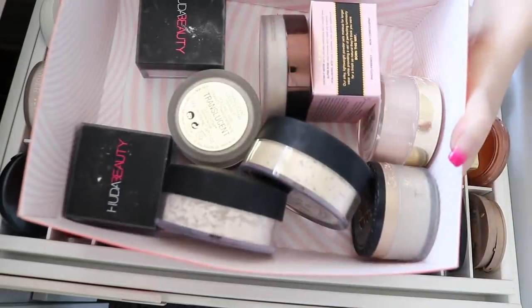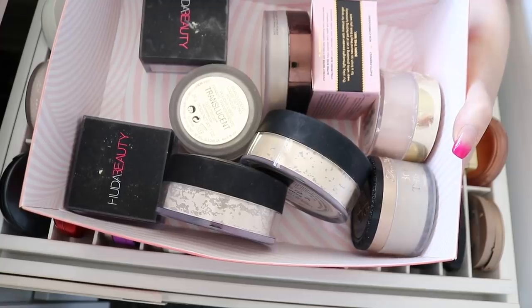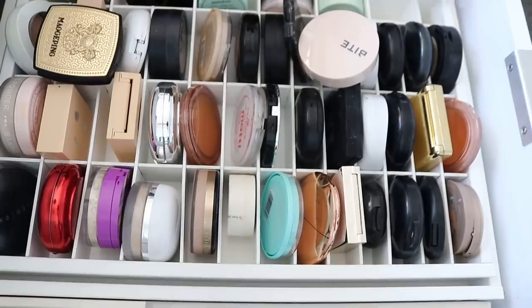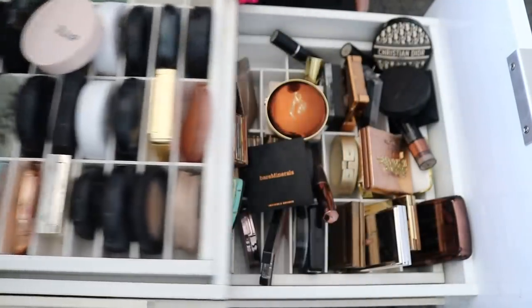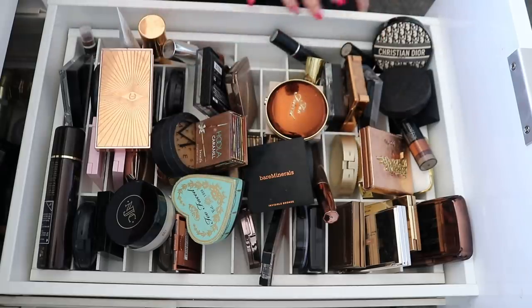I've also got some loose powders that I talked about in my last declutter, which was foundations and concealers. I'll link that video down below if you want to watch it. We're gonna take everything out, give the drawer a quick wipe down, and then put it back together. I'll talk about what I'm gonna keep and what I'm gonna get rid of. This straw is really concerning me.